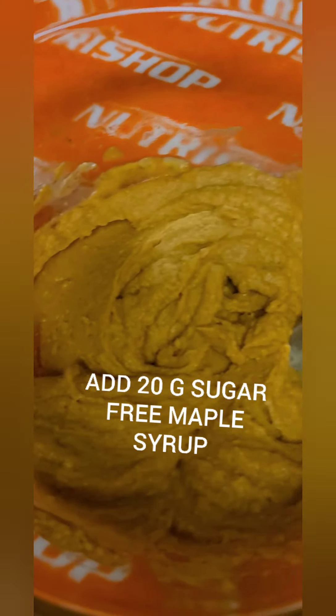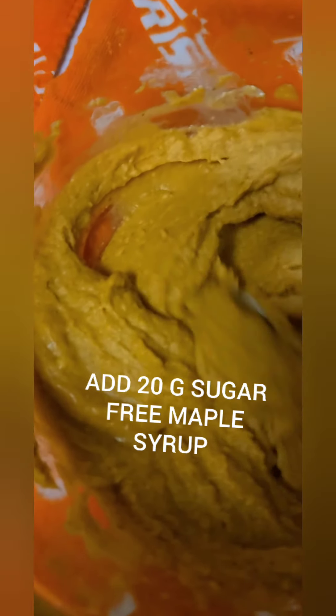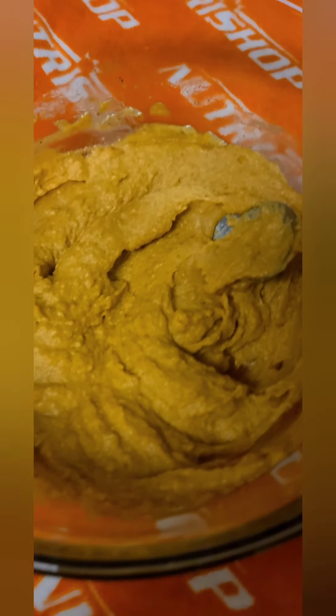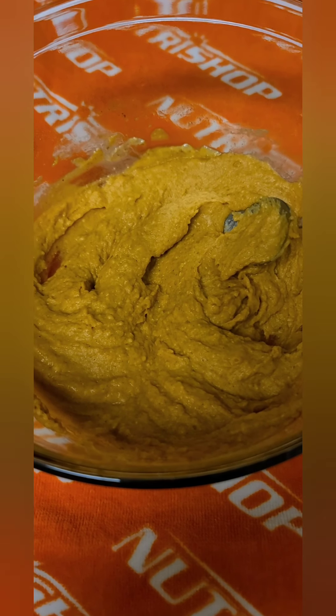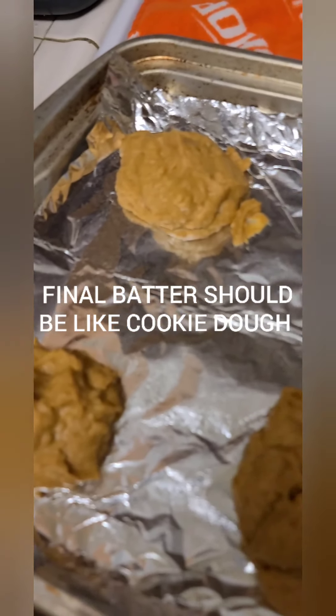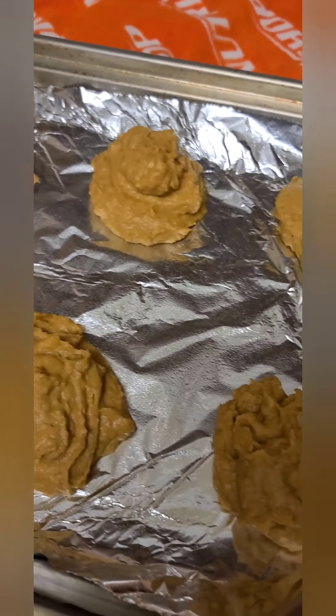So this is what the batter is going to look like. I put in a pinch of baking soda as well. We're going to go ahead and throw this on a baking sheet at 350 degrees.